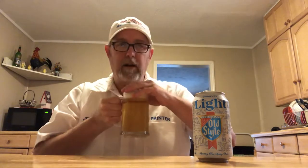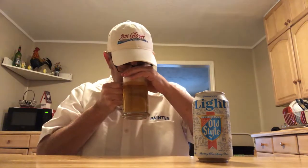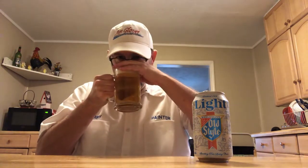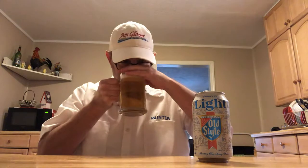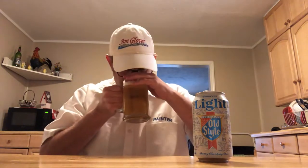Getting a light sweet maltiness. I'm not getting the hops — I imagine the hops they use are not hugely flavorful kind of hops. It smells like there's an adjunct in here.